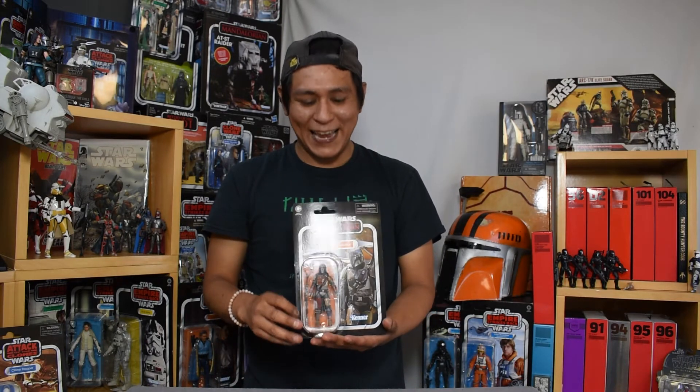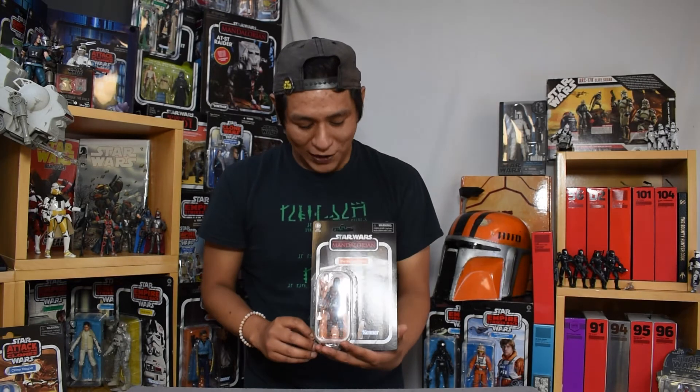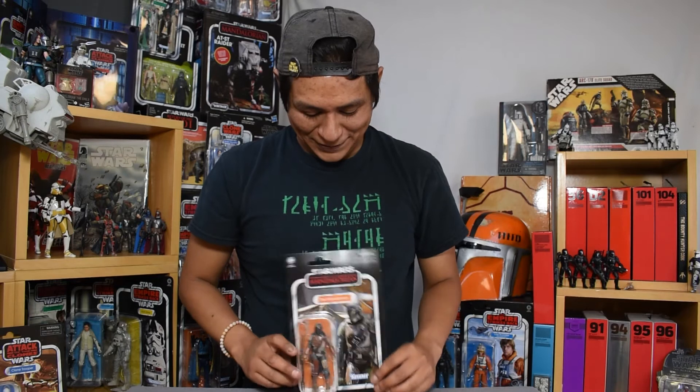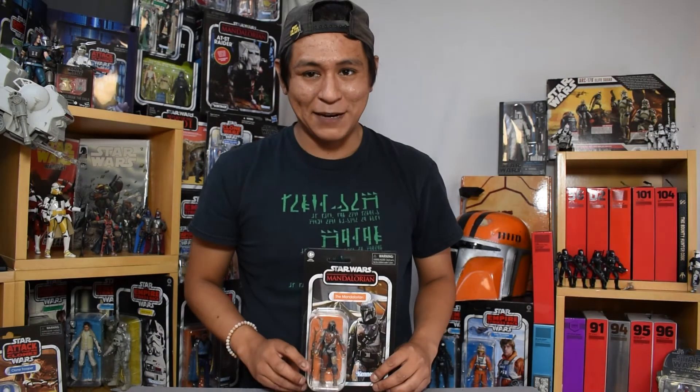Hello again collectors and fans. I'm very happy to say that my Mandalorian vintage collection VC number 166 finally came in. We'll do a little close up later and take a look at the box, but this figure's been waiting in my pile of loot for a while and it finally was able to ship.